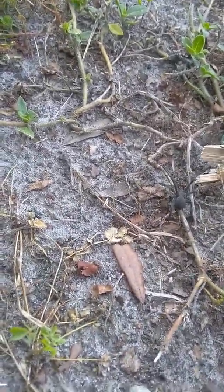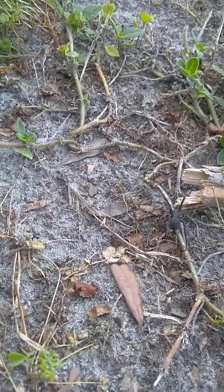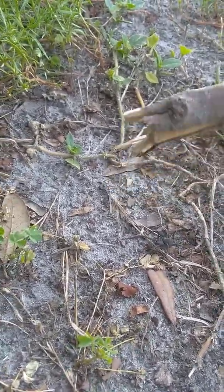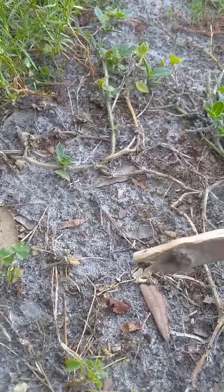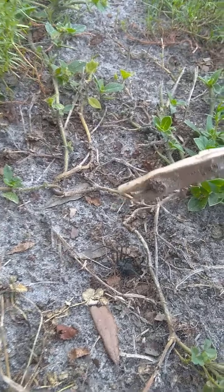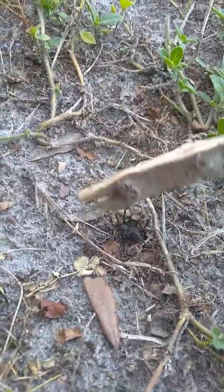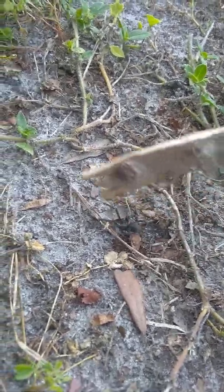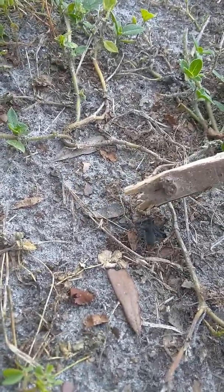Sorry, buddy. Let's see if we can get its underside so we can see. They have this red hourglass on the bottom. Maybe I'm going to have to kill it to see it.